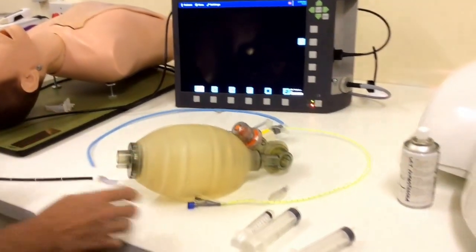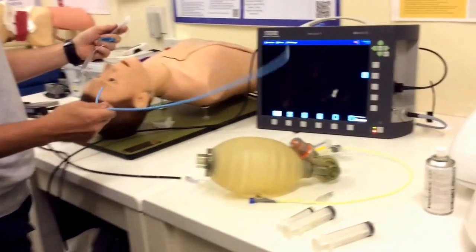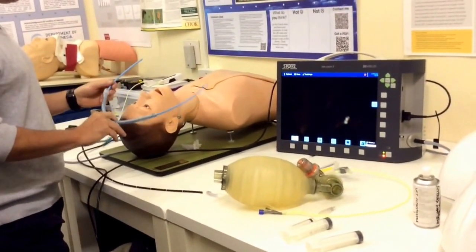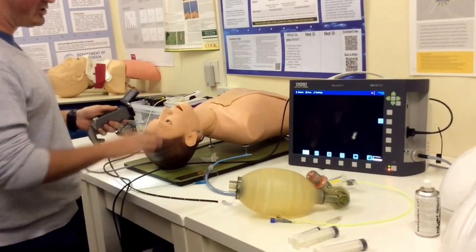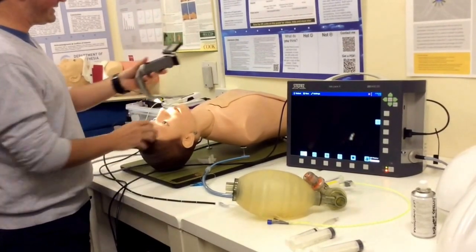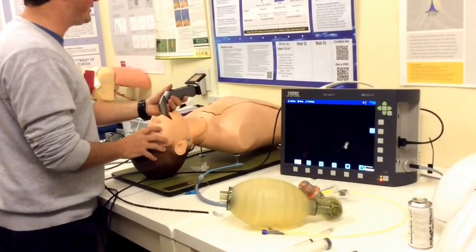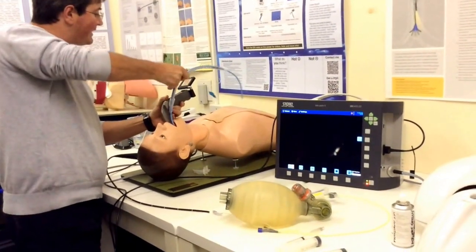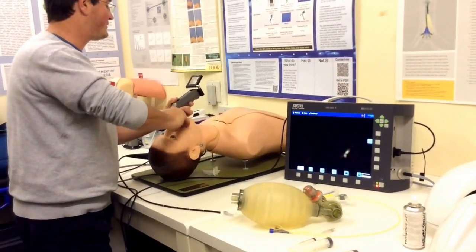One of the nice things about using a bronchial blocker is that if you've got a patient with more difficult airway anatomy where you'd struggle with a double lumen tube, you can use a single lumen tube with a blocker with a relative amount of ease. This patient has a tricky airway. I'm going to use my video laryngoscope to get a grade 2 view, place my introducer, and the tube is in.